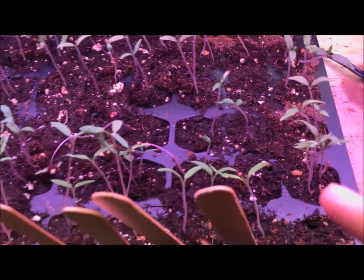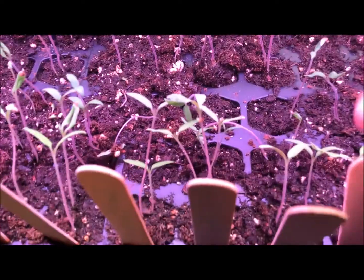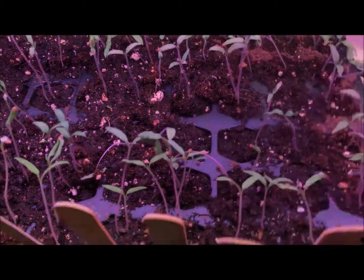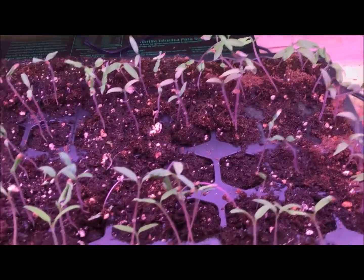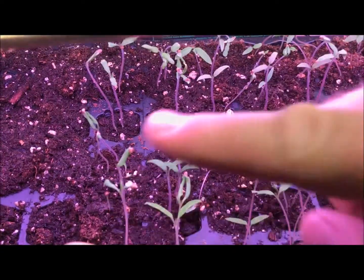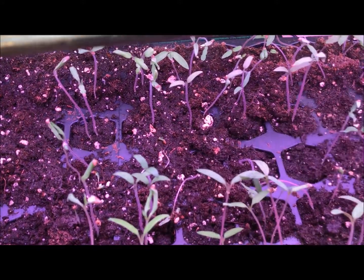I've got two rows of cherry tomatoes, three rows of San Marzano right in front of us here, and then the Alpaca Roma tomatoes are right in here. A couple of the Alpaca Romas got a little something going on.